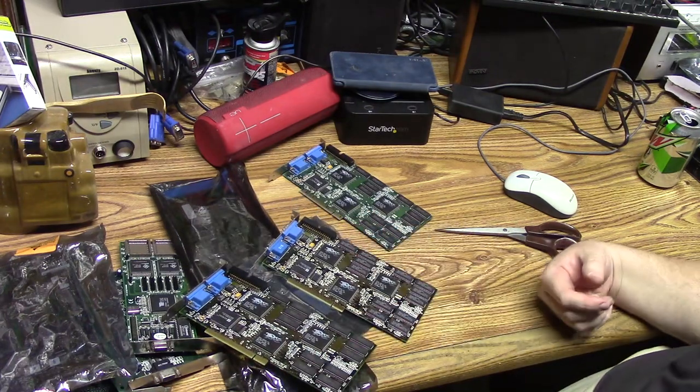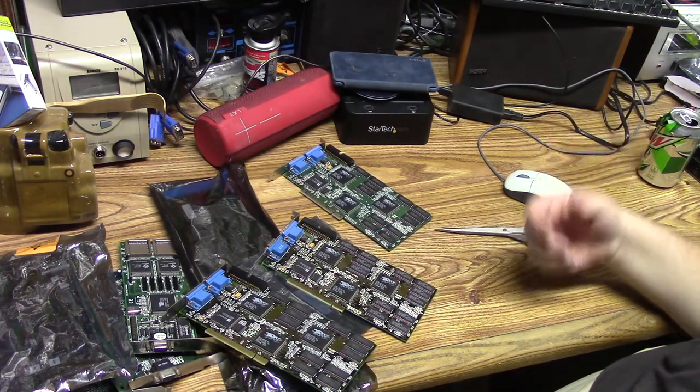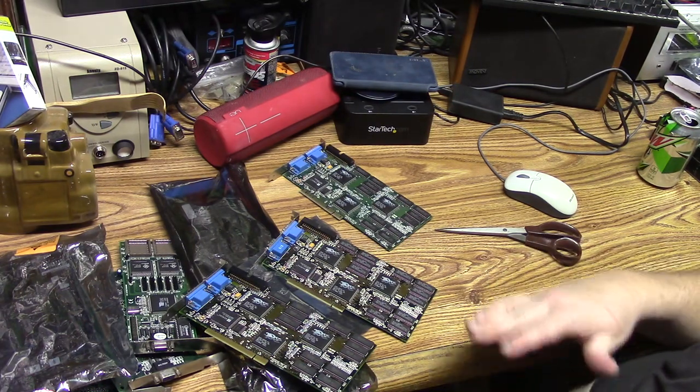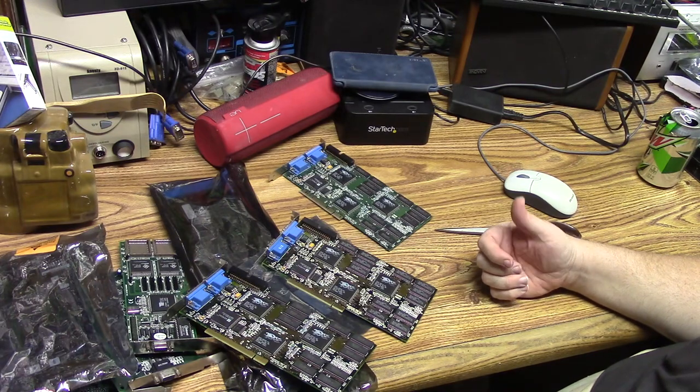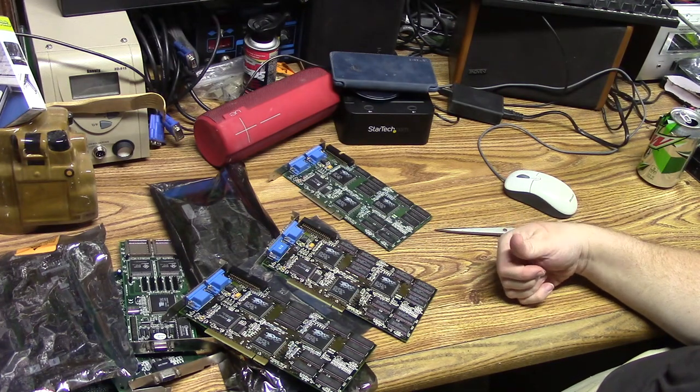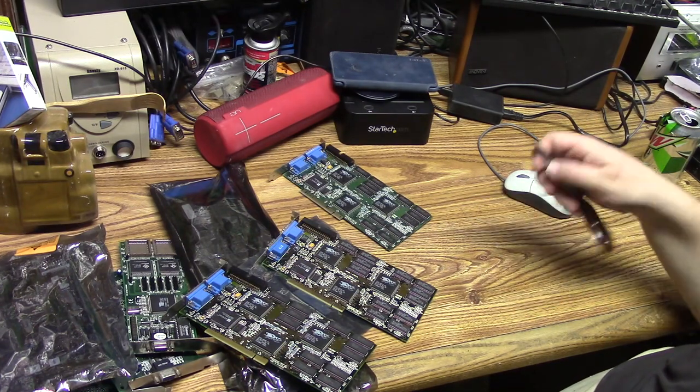I've been Fat Guy with Old Computers — thanks for watching this little care package unboxing. Thank you very much Liquid Matrix for your untold generosity. And if anybody else wants to be generous, let me know — just kidding, I'm good. Until next time.